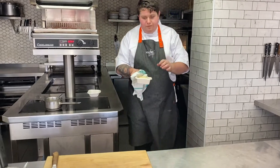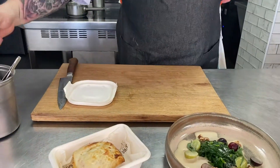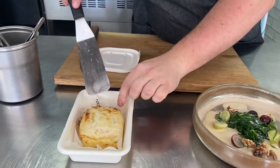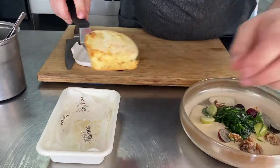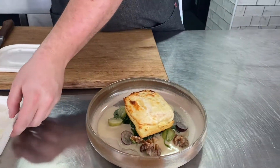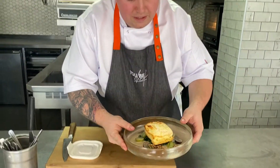Now the soufflé's been in for about 10 to 12 minutes. As you can see it's started to rise and the topping has started to colour. And just before it starts to drop we're going to get our spatula, delicately go underneath, lift it up, and then place it in the centre. We're going to serve that now before it starts to drop. So here we have the vegetarian main course — the twice baked goat's cheese soufflé with tarragon, grapes and walnuts.